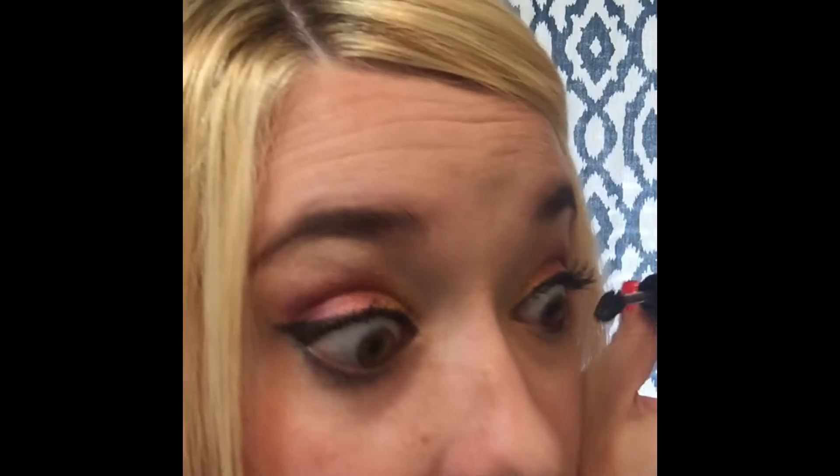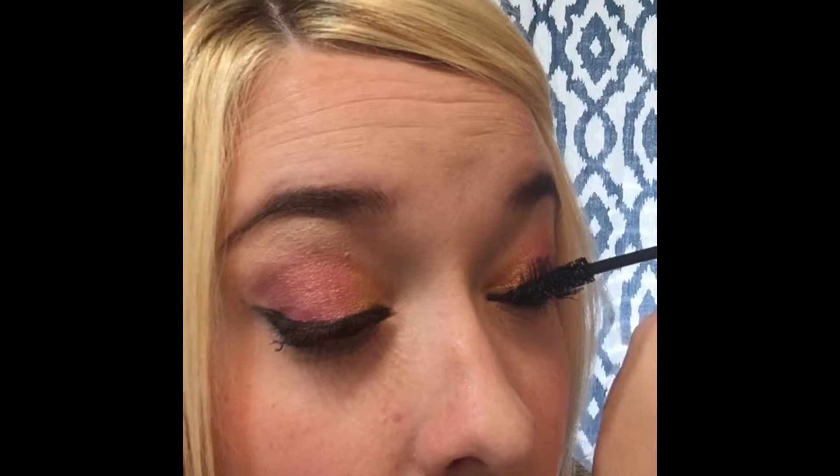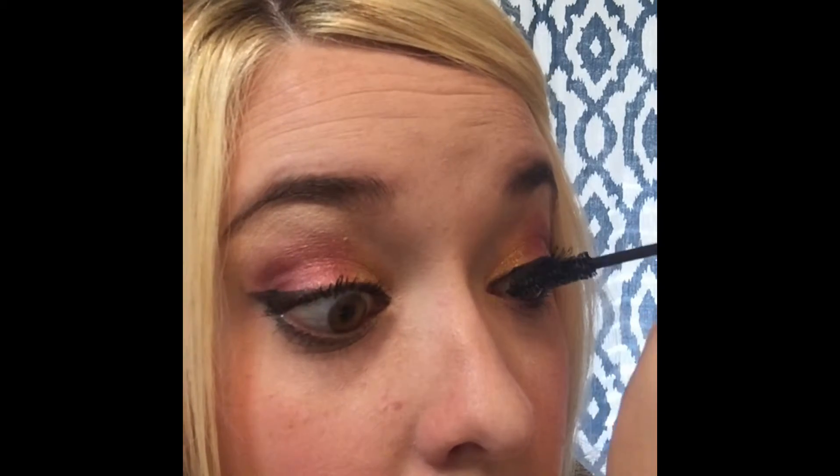Same three simple steps to get lashes like dreams are made of — lashes that make your heart soar. This is one coat and you can see they're thicker and they're long. I'm gonna apply a second coat just a little bit.